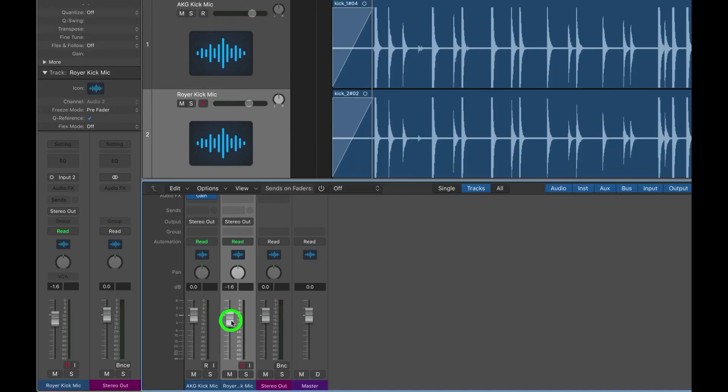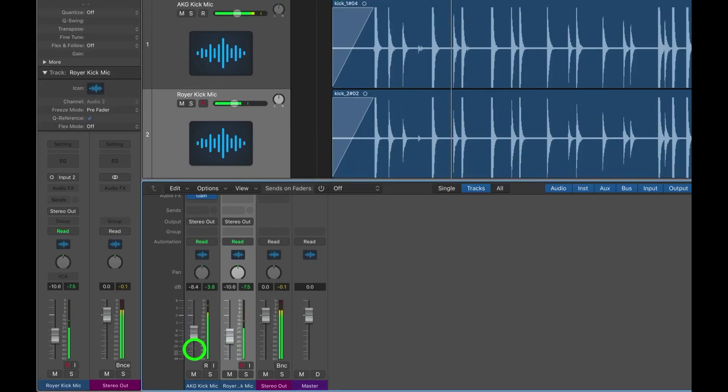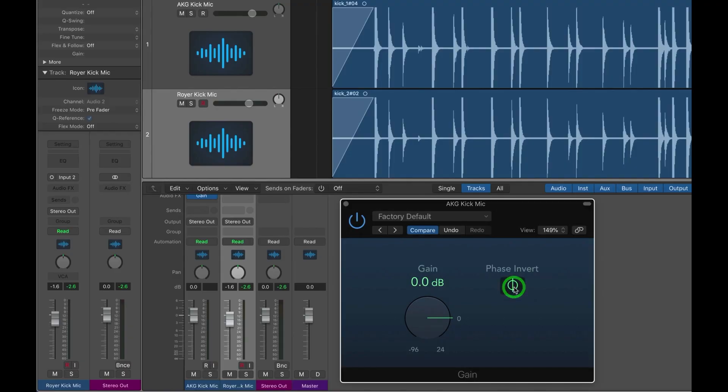When you have more than one microphone on a kick drum, you have the ability to change the coloration by varying the balance between the two microphones. This is a good thing, but always make sure to check your phase to ensure the two microphones are in phase with each other. Furthermore, make sure that all of your kick drum microphones are in phase with any overheads or additional microphones you have on your drum kit.